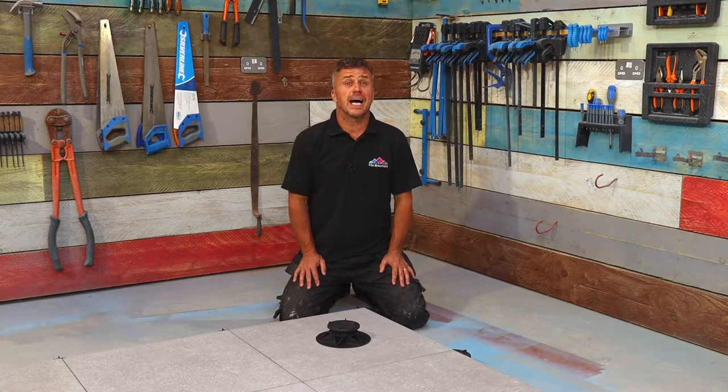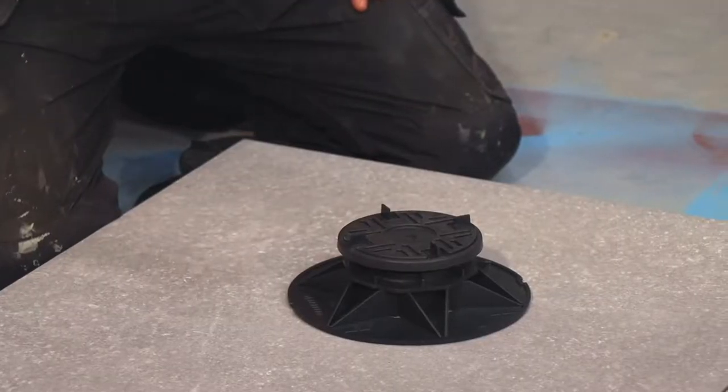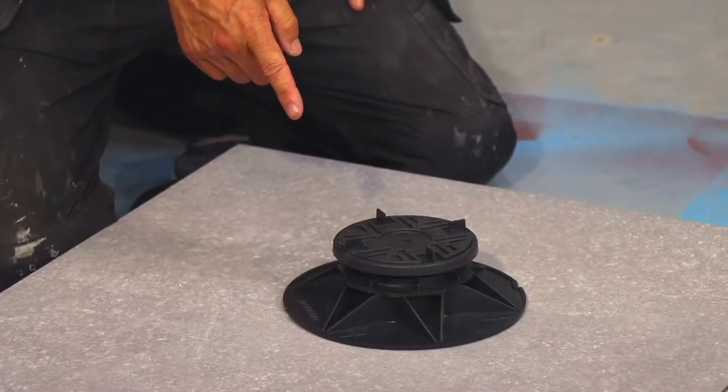Hi, I'm Craig Phillips. Welcome to my Tiling Trade Tips. In this video, I'm going to show you how to install large format tiles and outdoor slabs using the adjustable support pedestal stools, known as the suspended system.